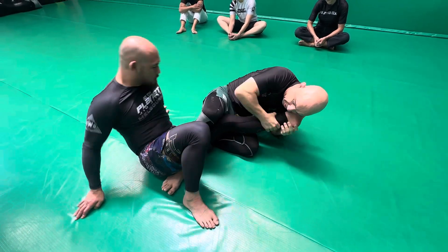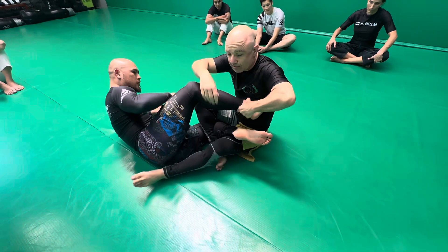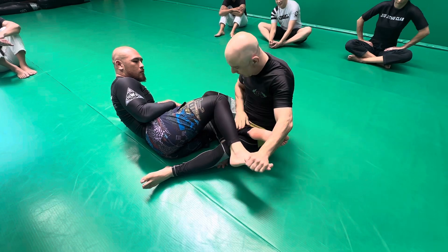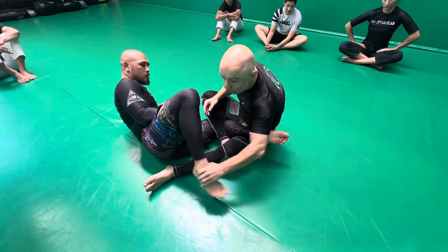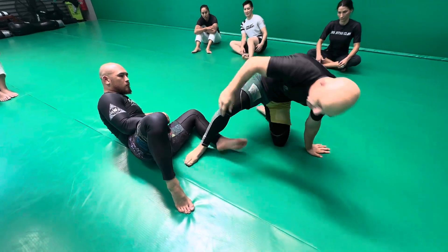If he wants to start to escape and bring him in through here, start to throw this leg over and escape — this is how I can now combine our rotational footlock and knee bar together. The idea is, anytime there's a free foot, I have access to these. So we look at De La Riva and half guard.